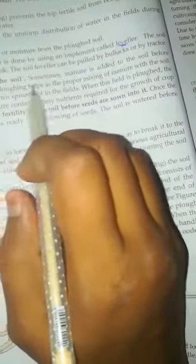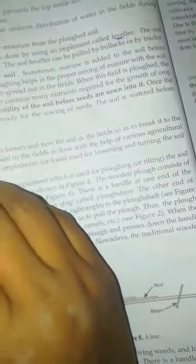Manuring means adding manure to the soil. Sometimes manure is added to the soil before ploughing. The addition of manure to the soil before ploughing helps in the proper mixing of manure into the soil. The manure is first transported to the fields.